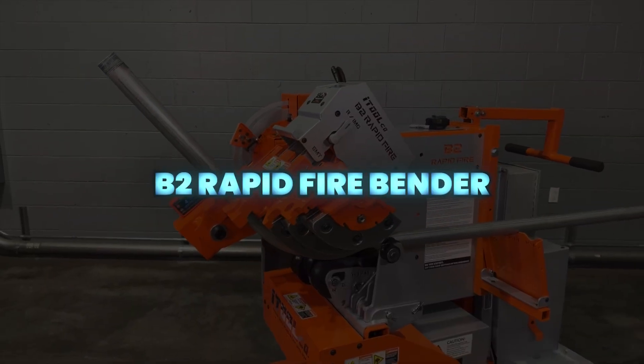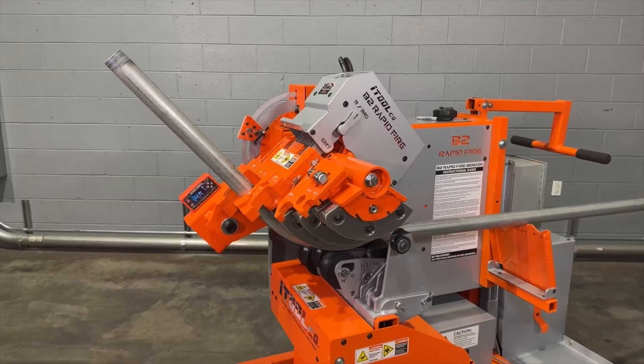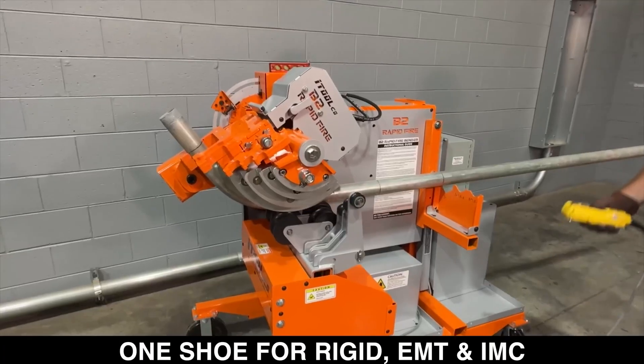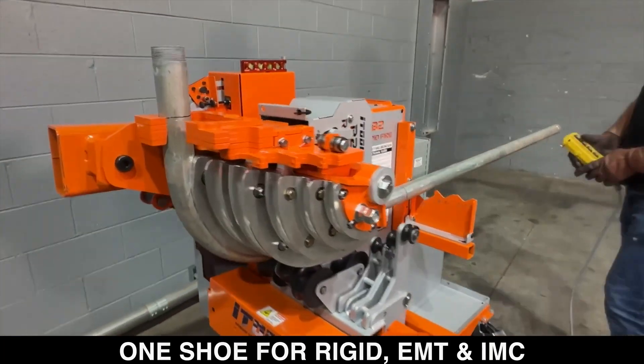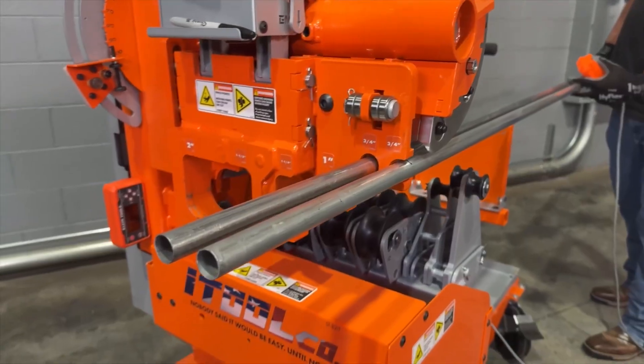The B2 Rapid Fire Bender is a high-speed, innovative conduit bender designed for efficiency and ease of use. It bends one-half inch to two-inch electrical metallic tubing, intermediate metal conduit, and rigid conduit with a single shoe using split-slip technology that automatically adjusts to the conduit type.